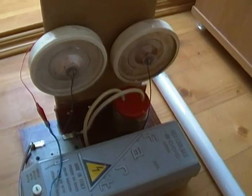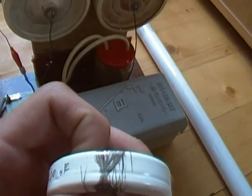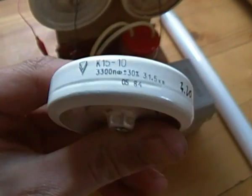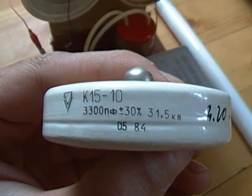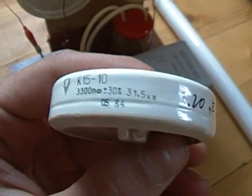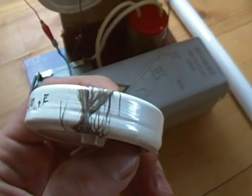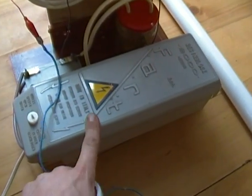After doing this, my old caps started to break down. Look what happened. Interestingly, these capacitors have a breaking voltage of 31.5kV, so we have an excess voltage here — far more than the initial 10kV.